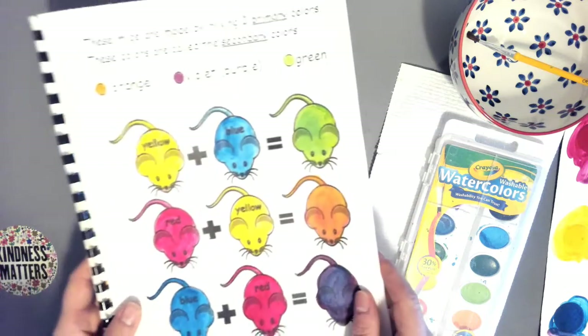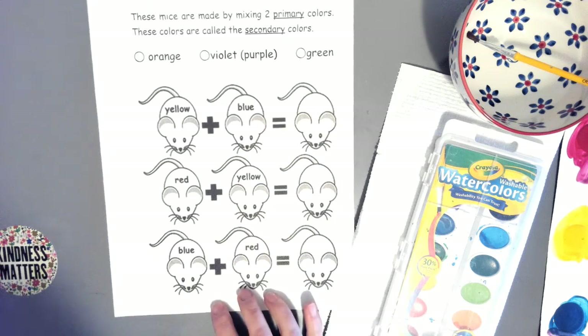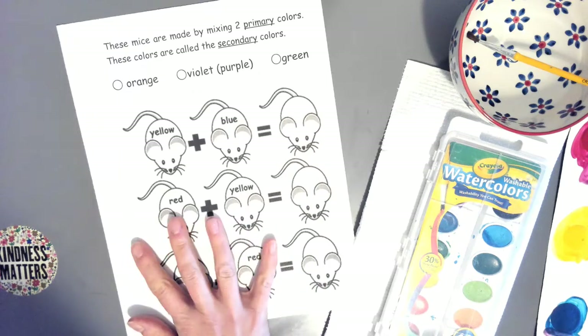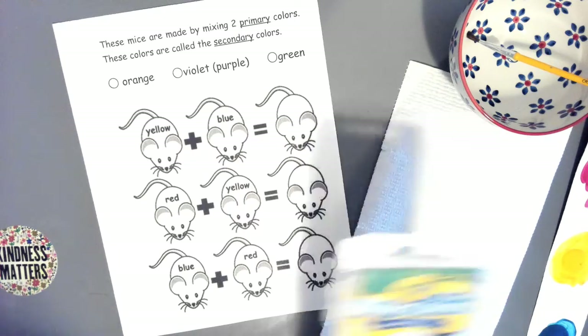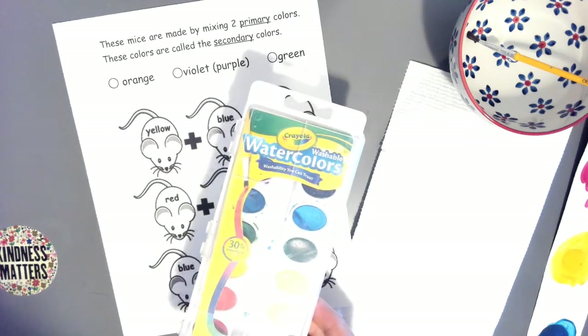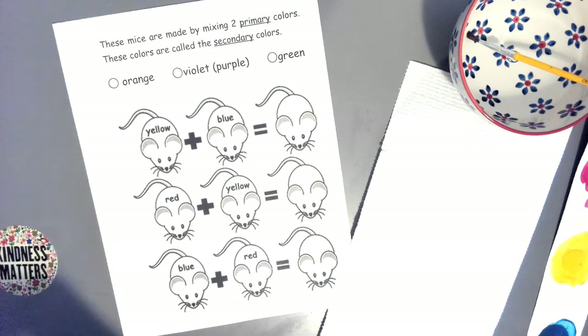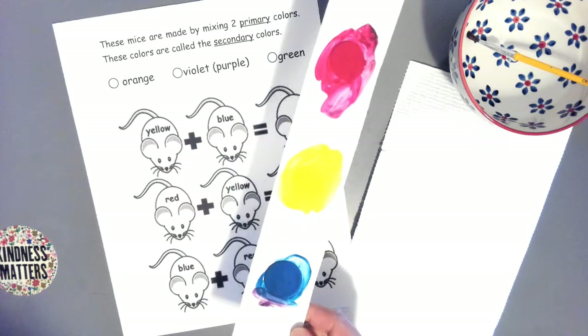Here's what we're going to do. You're going to take out your page that has the picture of the mice. This page is based off of the book, one of my favorites, called Mouse Paint. Get your paper with the mice and go in your art kit and take out your paint. I made these paint strips using the primary colors and they're reusable.